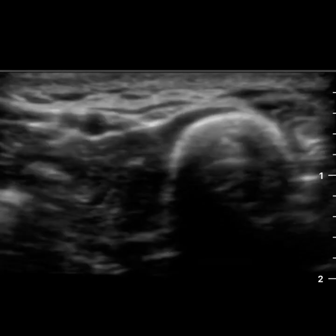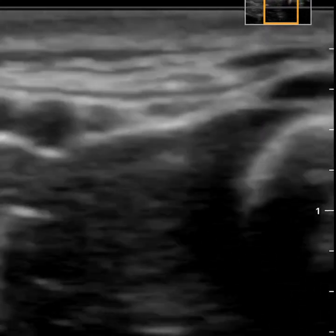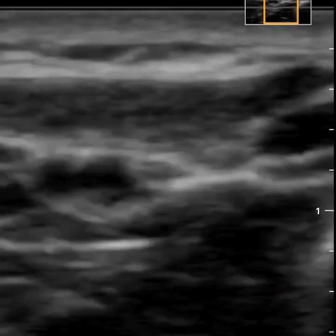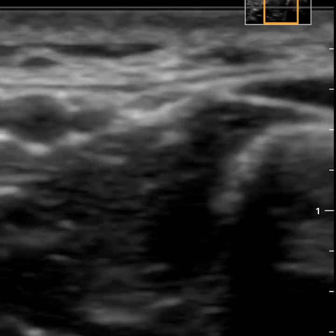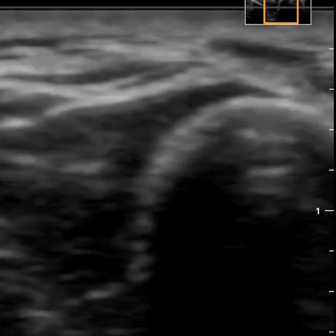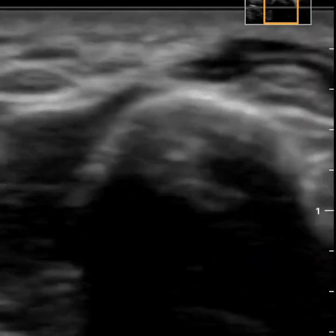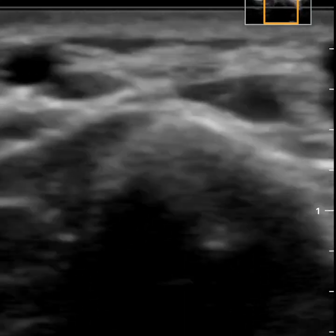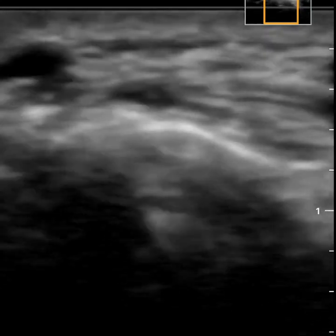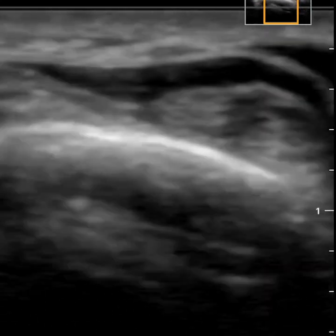I started to play around with it to see if the zoom function was also helpful. I zoomed in and in the top right corner you can see the little thumbnail. Zooming really doesn't do anything for the grayscale image — the dynamic range doesn't change at all, and it's not really helpful for those sub-centimeter lesions or structures you're looking at.